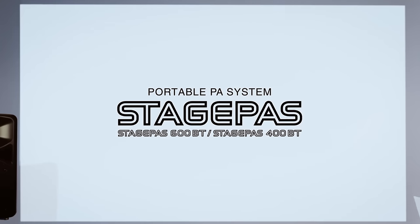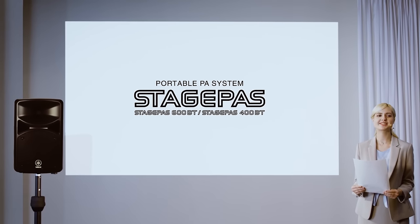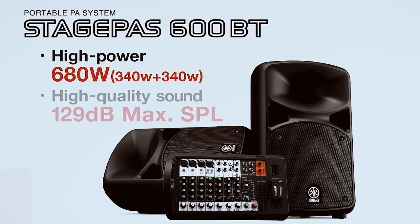Yamaha StagePass portable PA system can easily transform any space into your own personal stage. The surprisingly compact yet powerful StagePass 600BT delivers high-power, high-quality sound to your audience with an impressive 680 watts and 129 dB SPL.